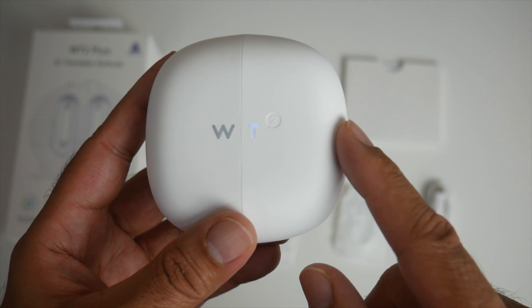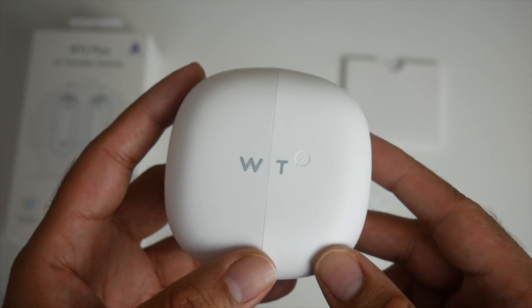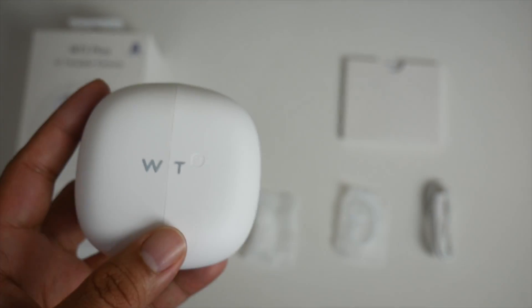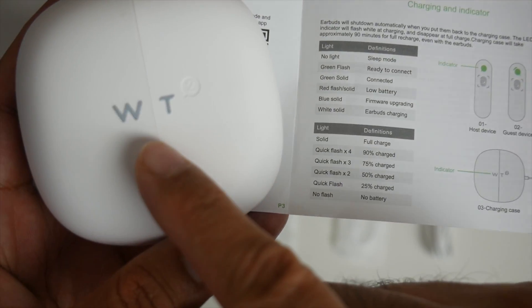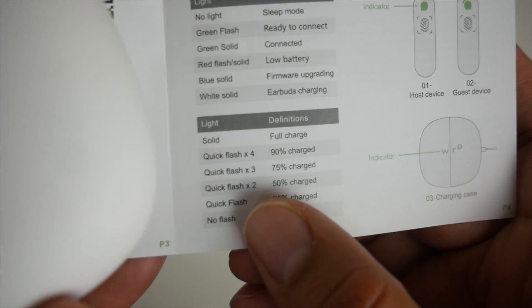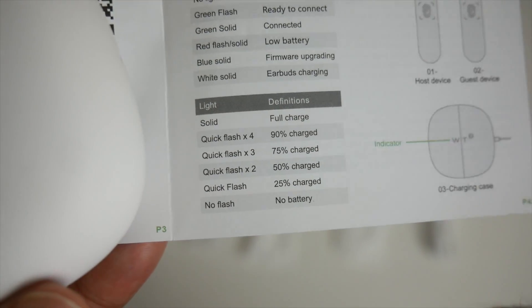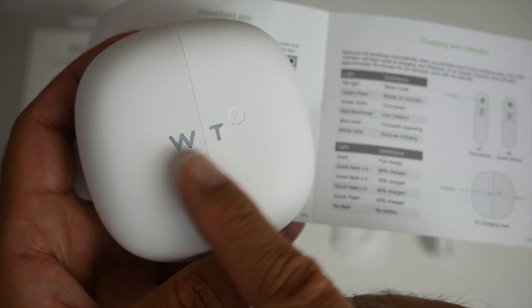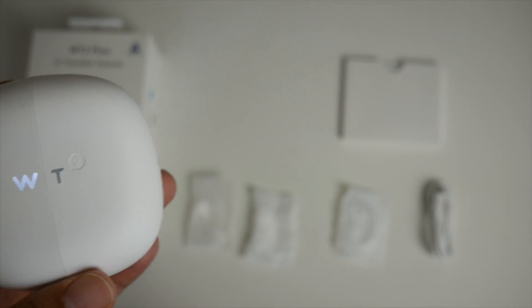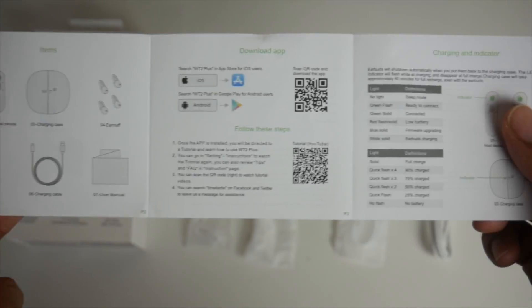This is actually the charging case and you can see some lights flashing — they're not random, they indicate charge level. Four quick flashes means ninety percent charged, three quick flashes means seventy-five percent charge, and so on. When the light becomes solid, it means it's fully charged.